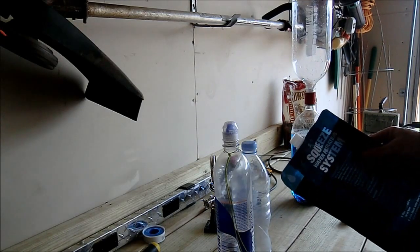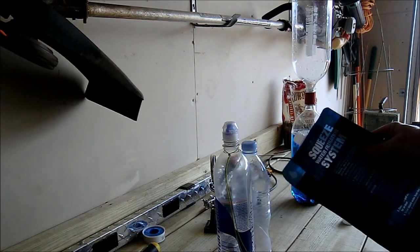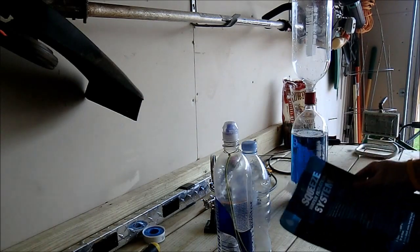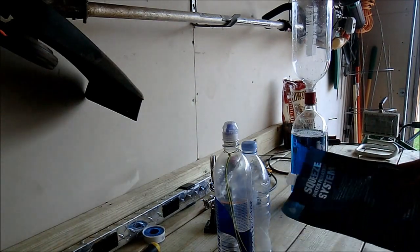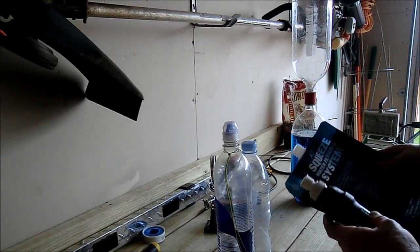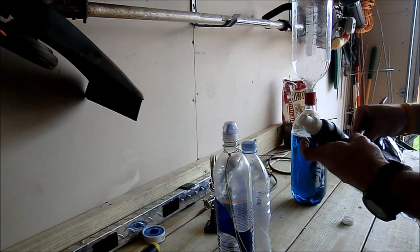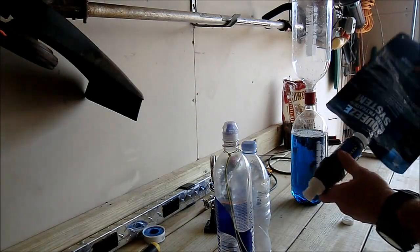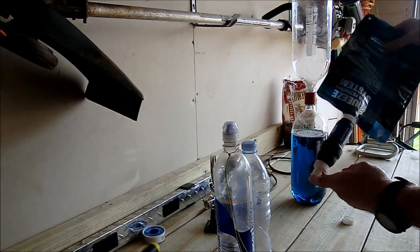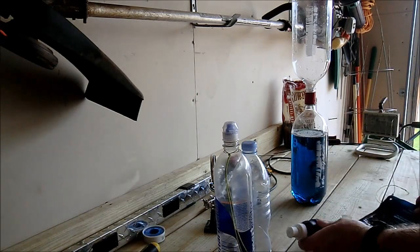This is the two-liter one that comes with the Squeeze — it's the newer bag. I use this as a dirty water bag. I use different sizes; I have all of them, actually. I bought multiples because I use them so much. Normally you hook the bag onto here and the clean water comes out this end, which works out fine.